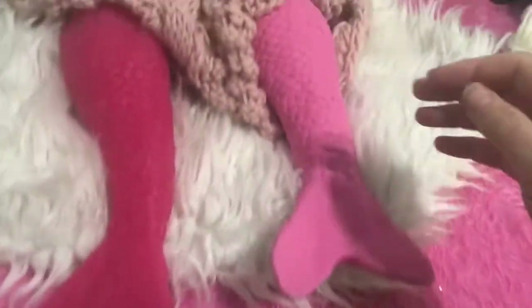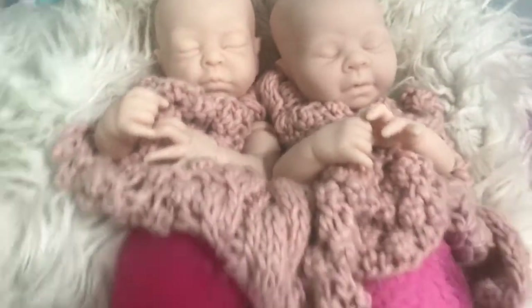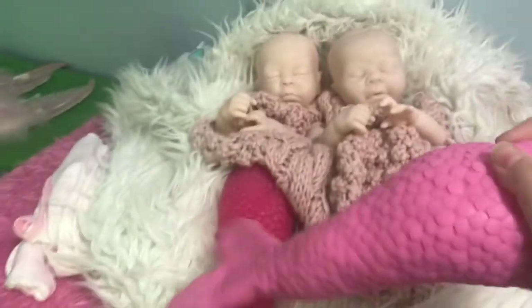These are vinyl kits and they have a cloth body and a silicone tail. The silicone tails I have made — I sculpted them, molded them, and poured them myself. So here they are!